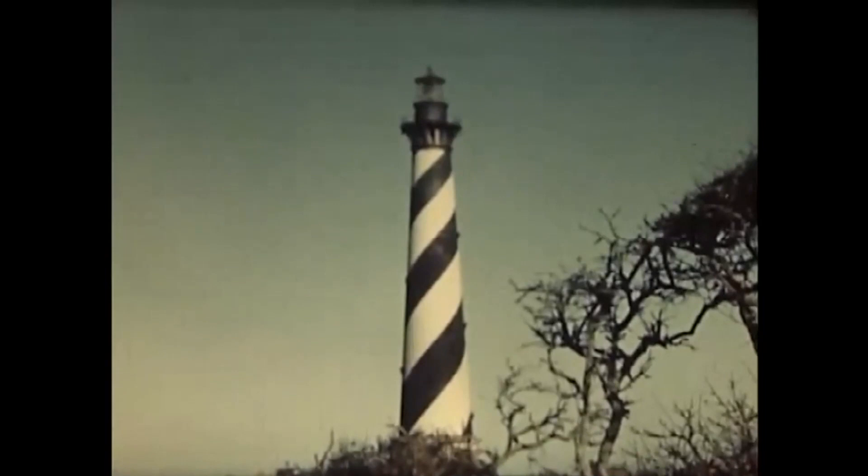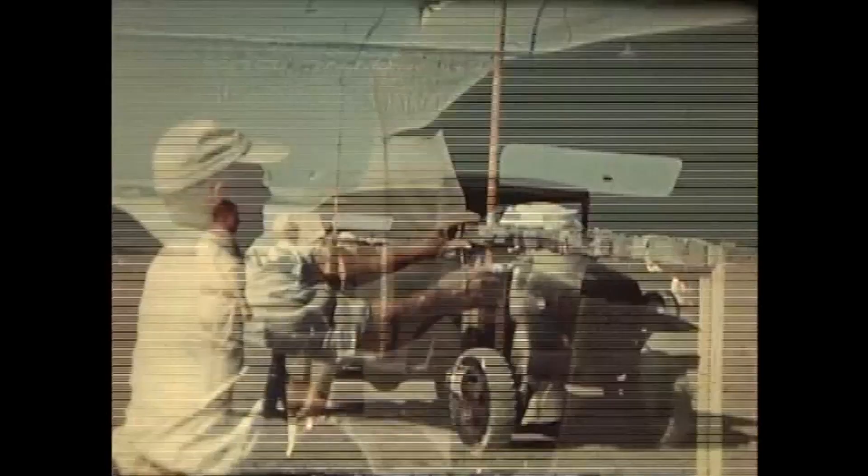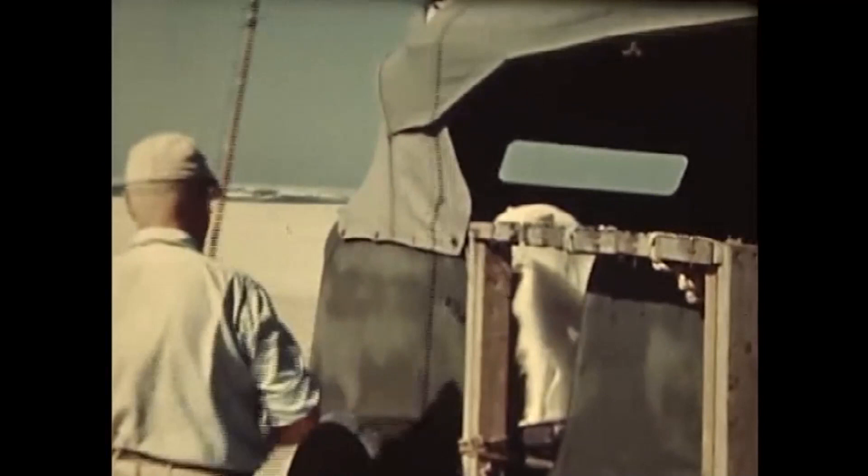Another lighthouse at Cape Hatteras, North Carolina looks down upon a long stretch of famous surf fishing coastline. This lovely beach of yellow sand is one of the finest channel bass sections on the Atlantic coast. And with a specially equipped car as our operating base, we're going to see just how another expert gets results.